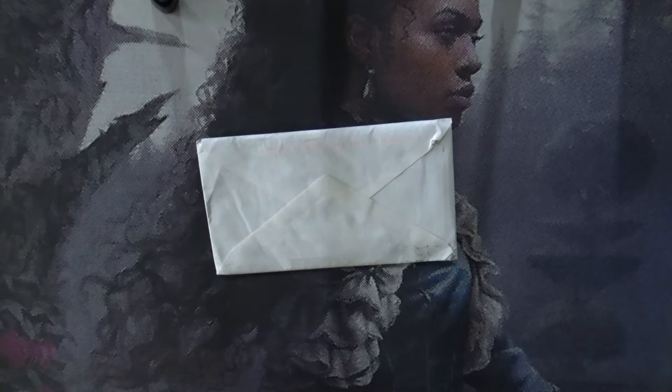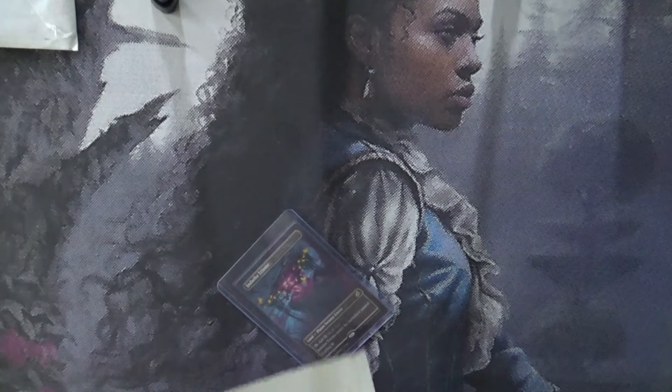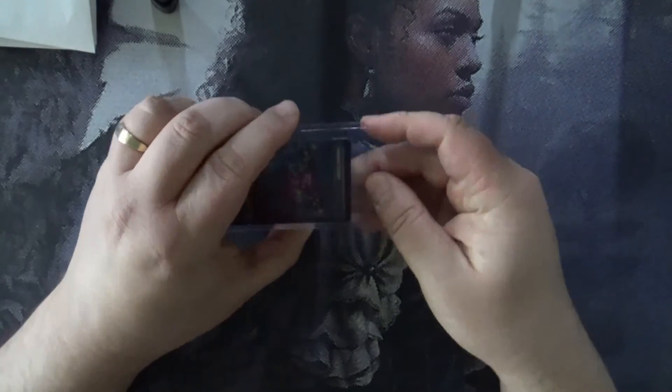Welcome once again, and thank you for dropping by and joining me here on MTG Cards and Reviews. My name is Chris, and I'm going to open up and check out the cards that I picked up. I do pick up occasional individual cards for both older sets and newer cards, mainly for the artwork and everything.